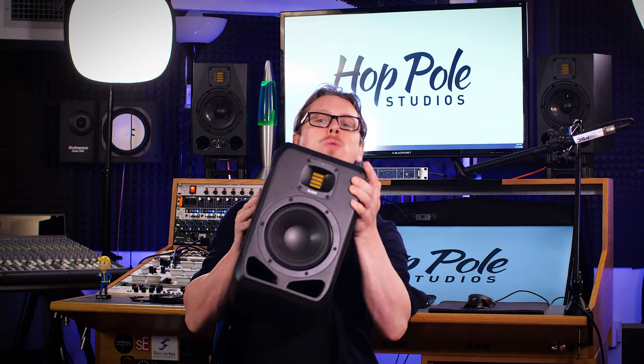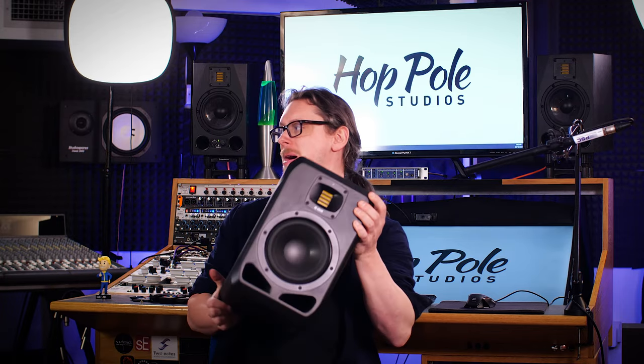Hi everyone, Adam Steele from Hot Pole Studios here, and today we're going to be checking out the S2V speakers from Adam Audio.